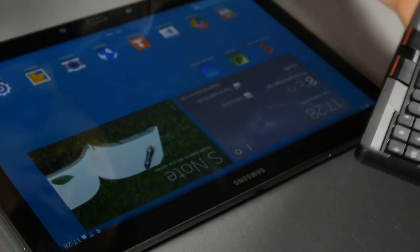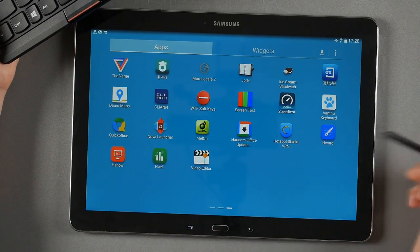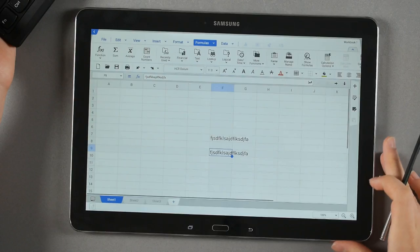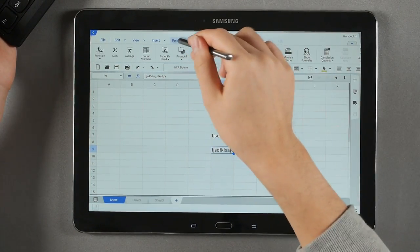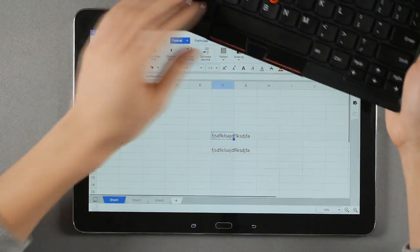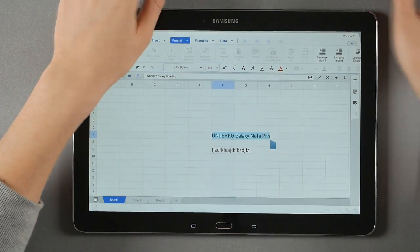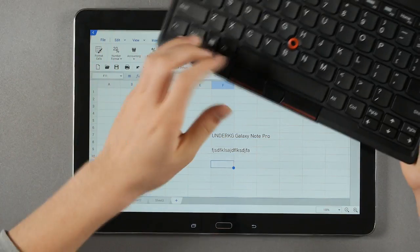It also comes with an office suite — HWord, HShow, and HCell — and these apps look a lot like desktop apps, not typical Android apps at all. The keyboard shortcuts work too: you can type content, Ctrl+A to select all, Ctrl+C to copy, move to another cell, and Ctrl+V to paste. That's quite useful.